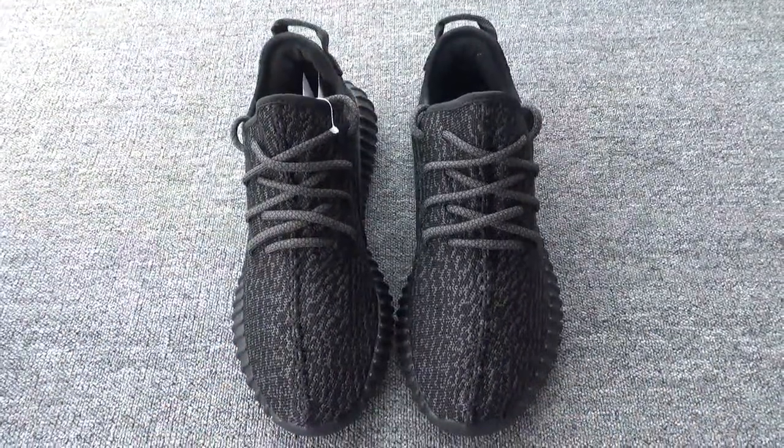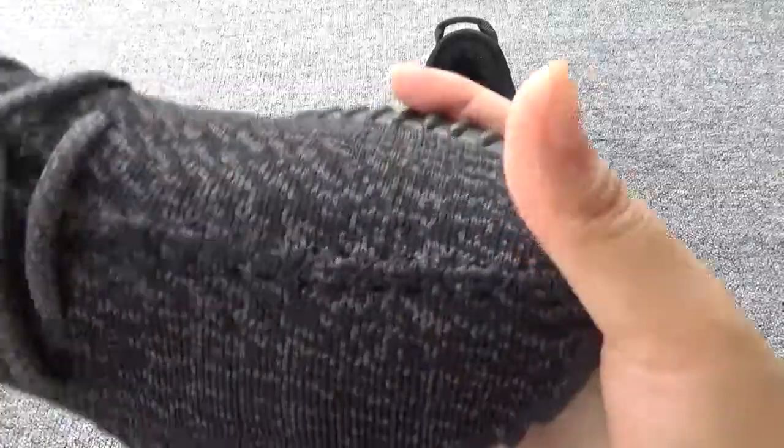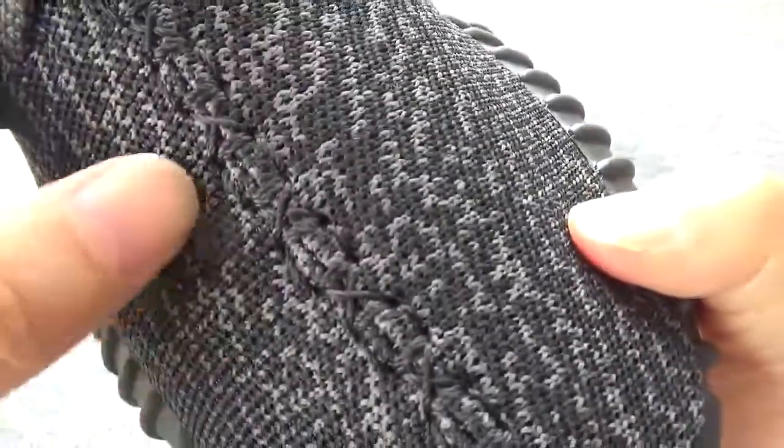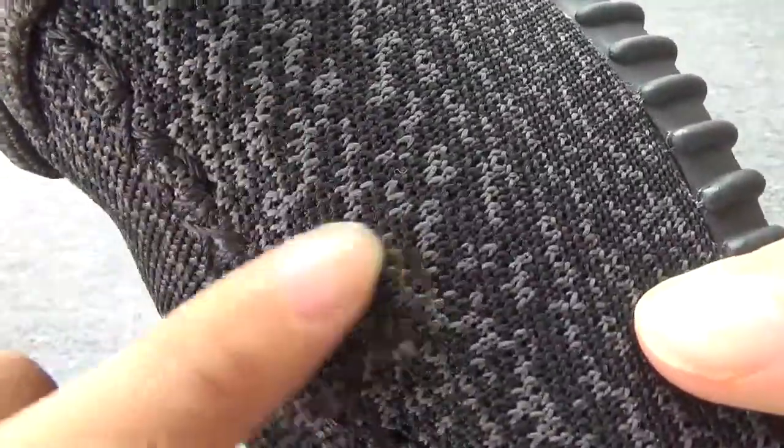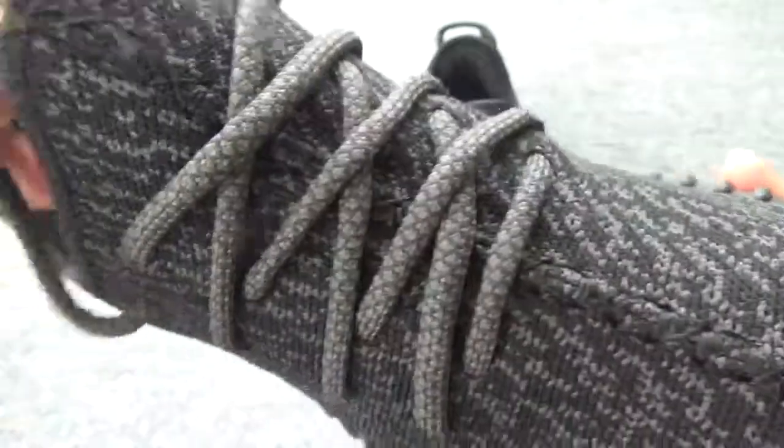Now let's show the details. First, this one you can see in the shoes — the stitching. And here, the eyes. And here, eyes right. So cool. We have the shoelace.